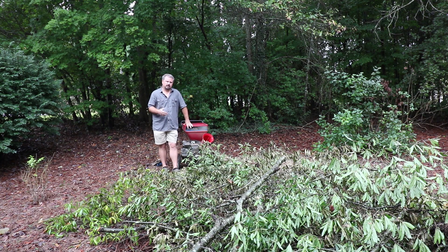Welcome to HortTube. My name is Jim Putnam. In today's video, I'm going to be using my chipper to chip up some of the limbs and brush where I've been pruning off some other plants. I'll link the videos where I've been pruning up in the corner of this video. I'm going to show you at the end how I make chips with my wood chipper.